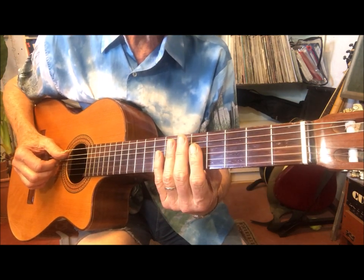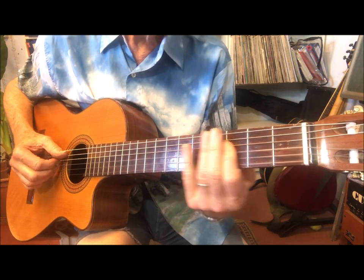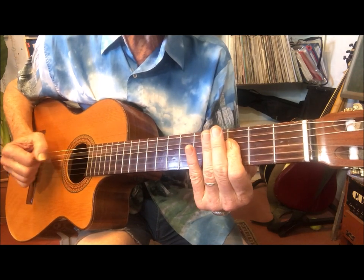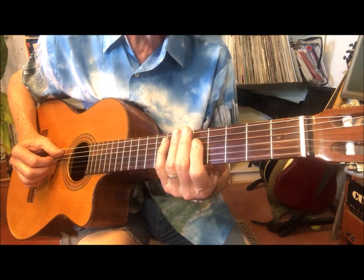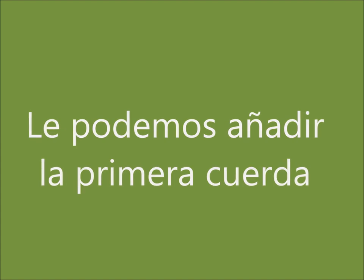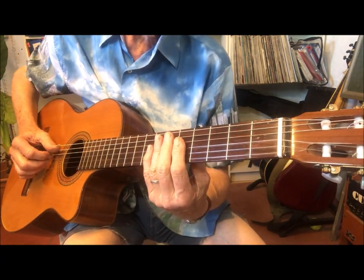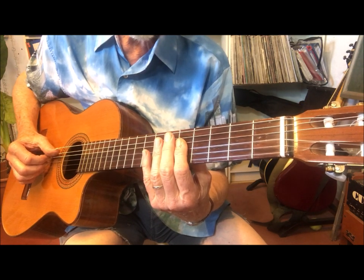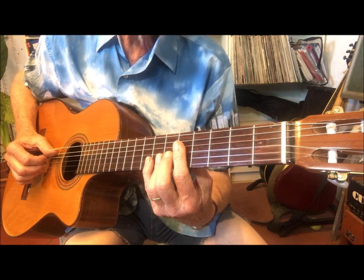It can also be played simply as half notes. We can also add the first string. So we have the fifth string with the thumb and the index, middle, and ring fingers on the fourth, third, and second strings. Then we alternate with the first string.